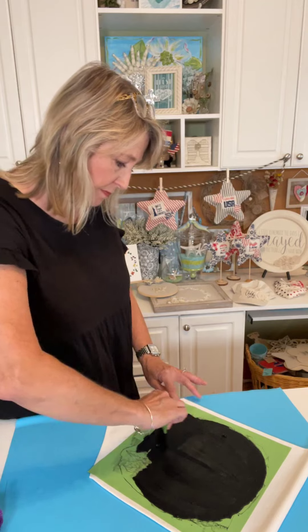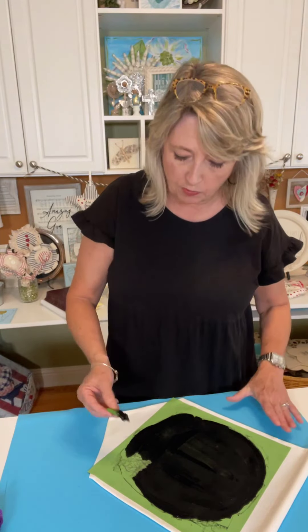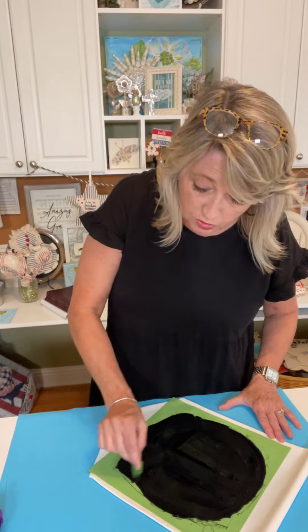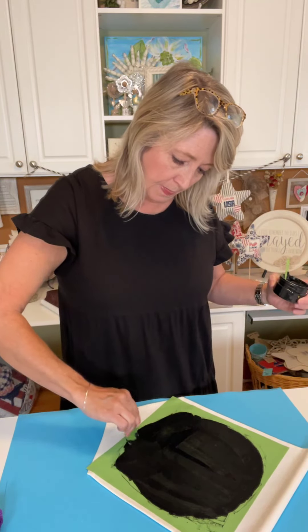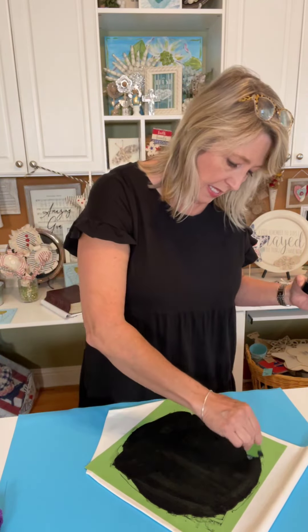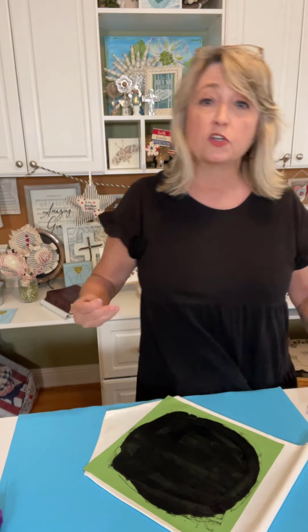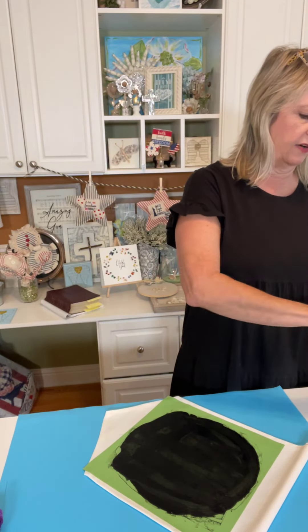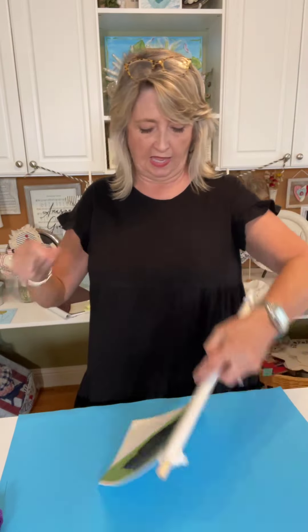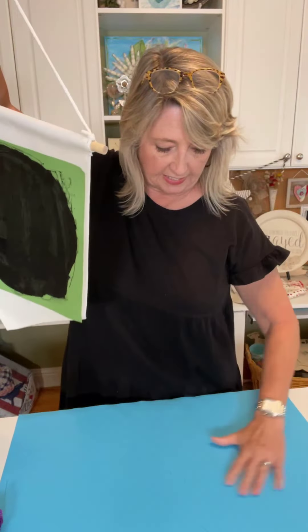I'll tell you about heat setting because when you're working with ink you can make t-shirts, tea towels, totes, pillows — all kinds of washable things using ink. All you have to do is apply your ink on your stencil, let it thoroughly dry, then use a hot iron with a piece of parchment paper over the top. I usually set my iron at about cotton and go over it for three or four minutes, and then it'll be heat set and permanent.